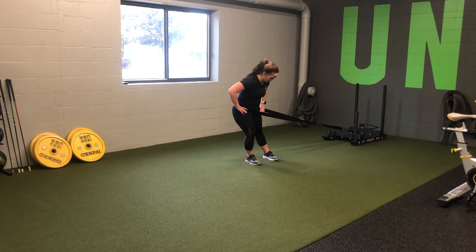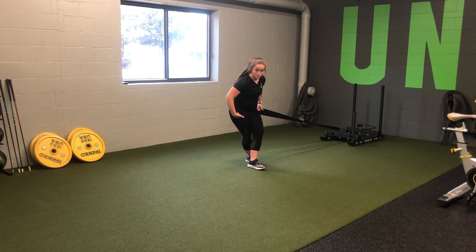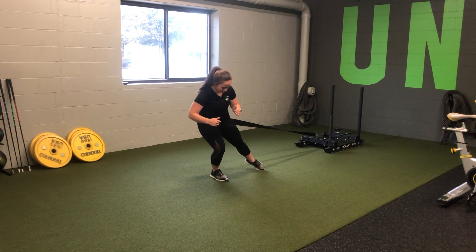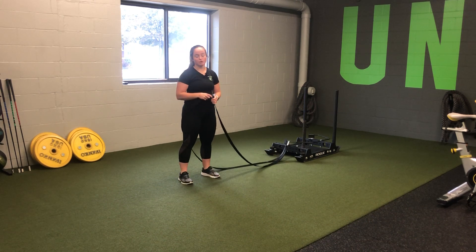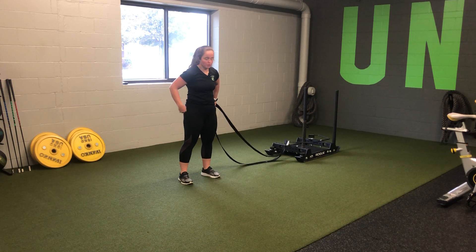Load into those hips, I'm going to push off. My leg will then cross over. My cross-behind leg will do the work. Push here — push and step. So it's a nice controlled drag. I have an empty sled here; you're likely going to need to add some weight.